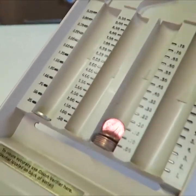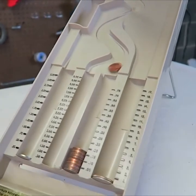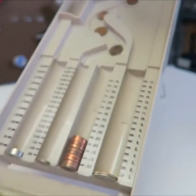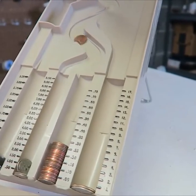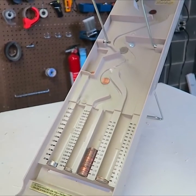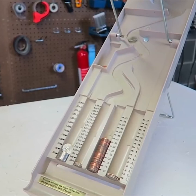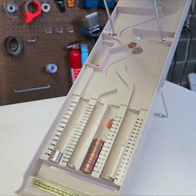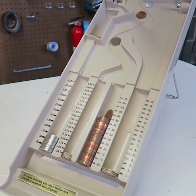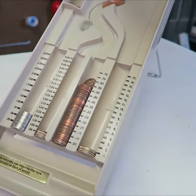How cool is that? Wow, look at them separating. This is so satisfying and look, there is overstock. Oh, this is so awesome. I have mostly quarters as you can see. And as you can see, if you get too many coins it falls in there.